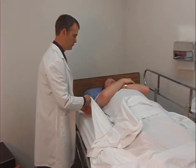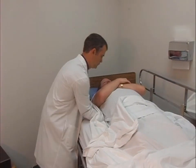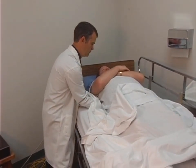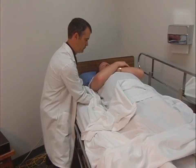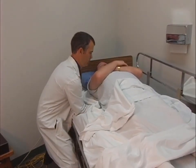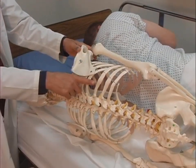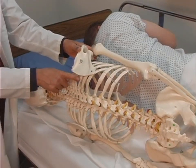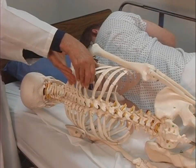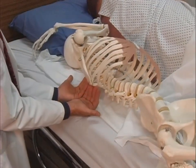The second technique is rib raising. To perform this technique, the treating physician sits or stands at the side of the hospital bed and places her or his hands under the patient's thorax, again with one bedsheet between the hands and the patient's body, contacting the rib angles with the pads of his or her fingers. With fingers flexed, the physician applies traction to the rib angles, pulling them laterally.